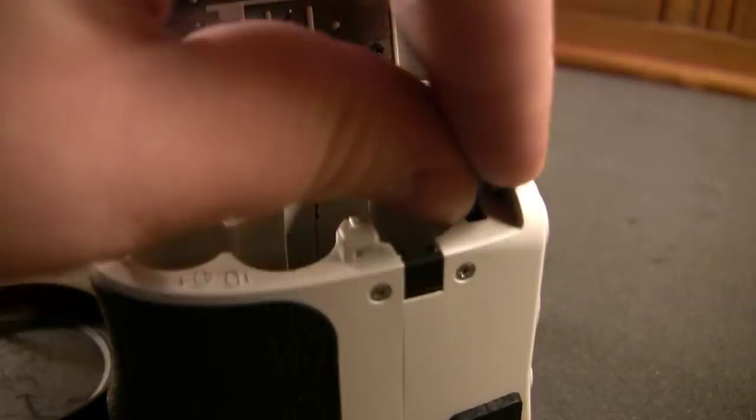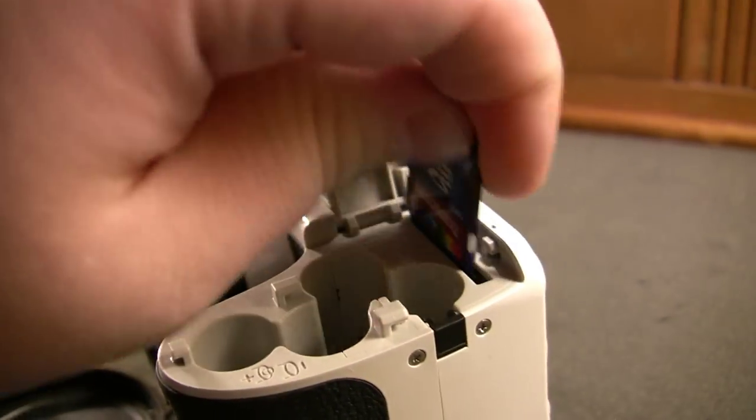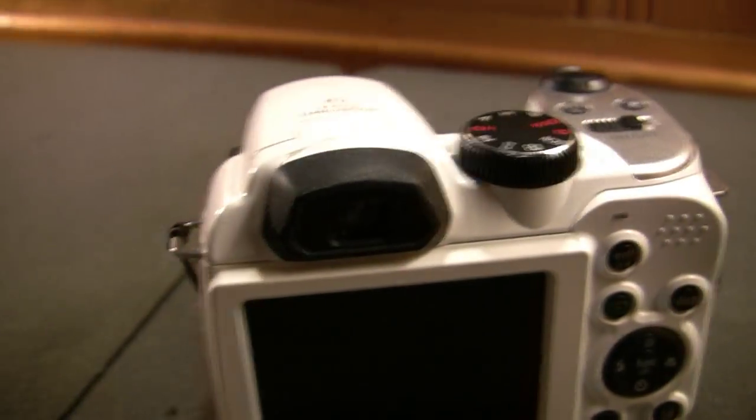You do have an SD card slot here, and this did come with an SD high-capacity four gigabyte Transcend card. Nice to see it's not some no-name brand. It does have some scratches and scuffing on it, but that shouldn't affect it at all.